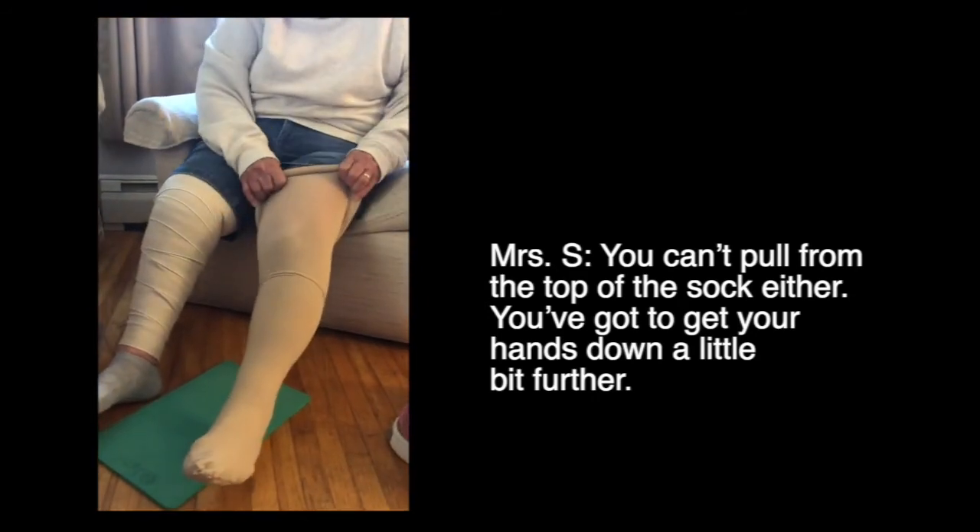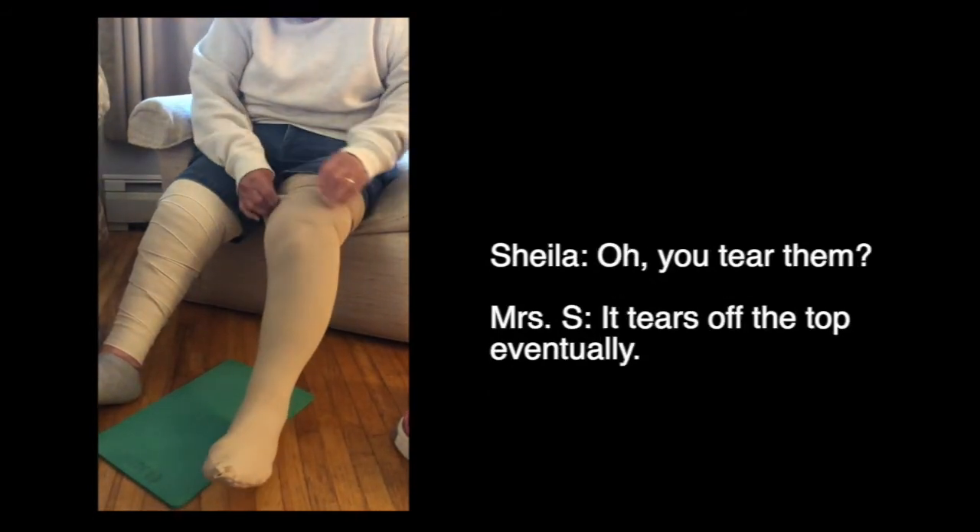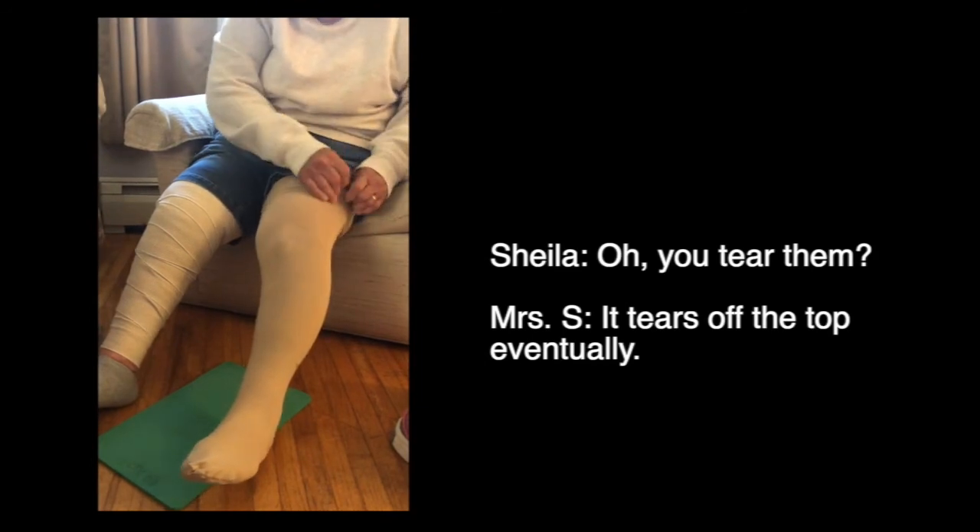You can't pull at the top of your sock either — you've got to get your hands down a little bit further, or it tears off the top eventually.